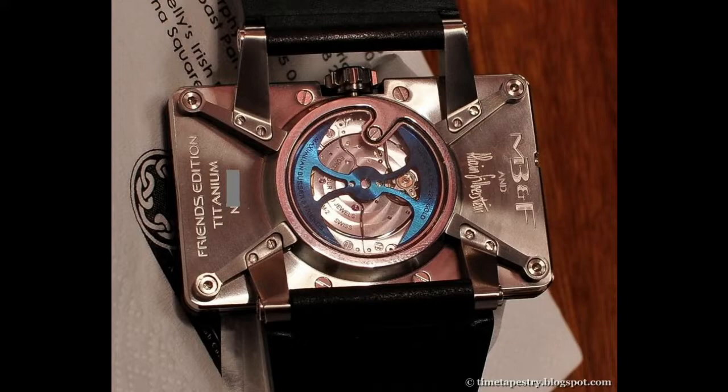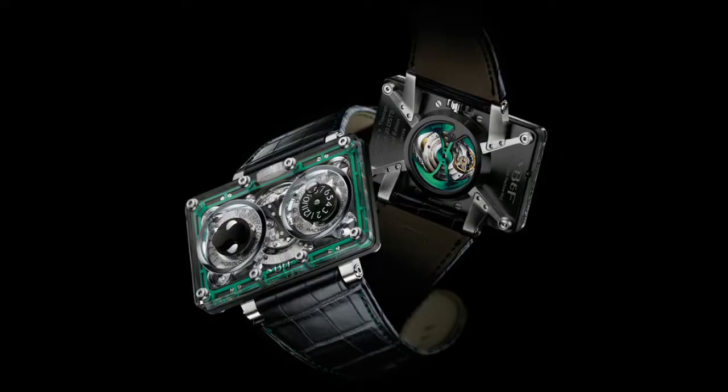When you turn the watch over, similar to the HM1, you have the famous battle axe rotor in 22-karat gold — a super unique element of the Horological Machines that Max has created. The design inspiration comes from 20th-century space platforms in the sci-fi novels Max was reading during his childhood. The two dials are like the portholes of those spaceships, and you can see they're bolted down on the corners of the HM2.